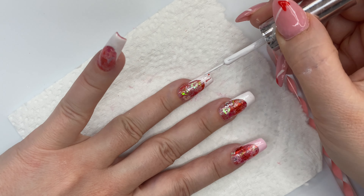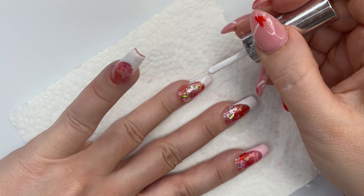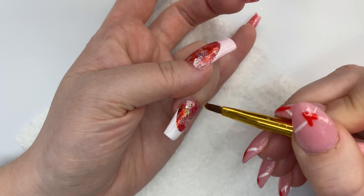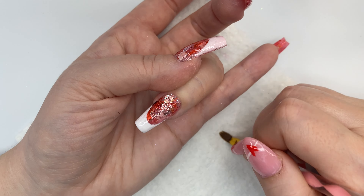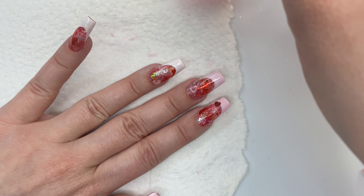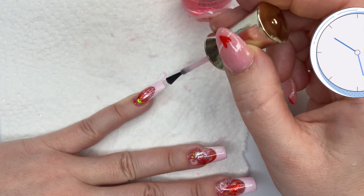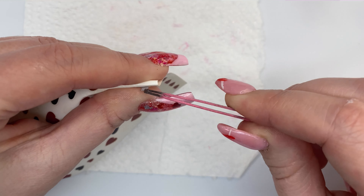Whatever you end up messing up, just take some rubbing alcohol to clean up any mistakes. Then you're going to want to cure it in the lamp for a full minute, sometimes even two minutes depending on how thick the gel is, because you don't want to smear it — that's very frustrating. Taking that jelly polish now, I'm just going to apply one coat, and you have to wait for it to dry before applying a second coat, which takes three to five business days.